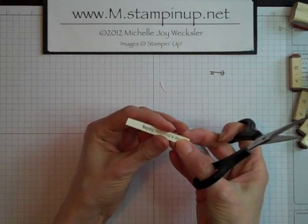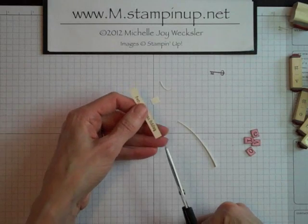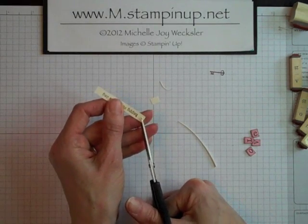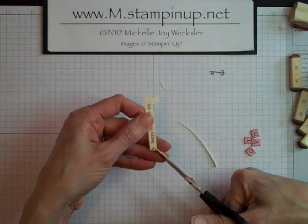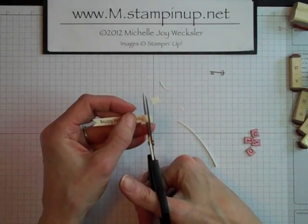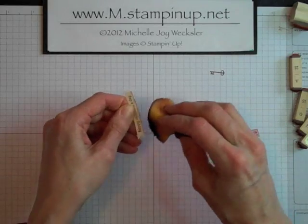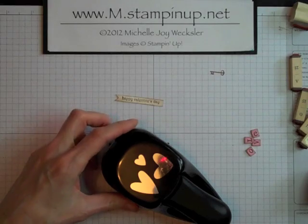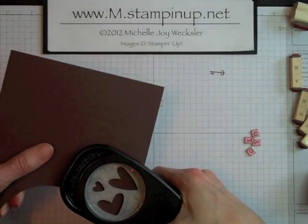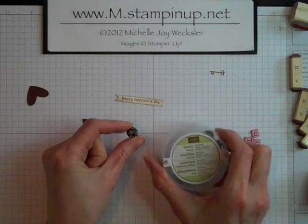And then we're going to go ahead and just cut in from the edge, leaving about a quarter of an inch there. How I like to make my flags or little banners is just cut in from the middle, and then cut in from the corner to that initial cut, and also from this corner to that initial cut, to make my little banner end. And then I'm just going to cut a little bit closer to the end of that greeting. We're going to go ahead and sponge this as well with our Chocolate Chip ink. The last little embellishments we're going to need for our belly band are some hearts, so we're going to take our heart to heart punch and just punch out of some Chocolate Chip cardstock. We're also going to want to grab a brad from our antique brads set.